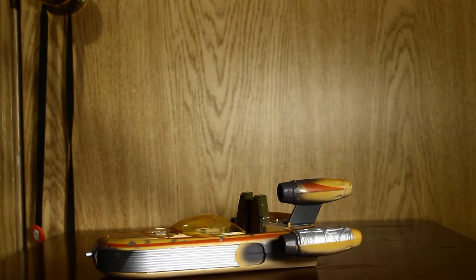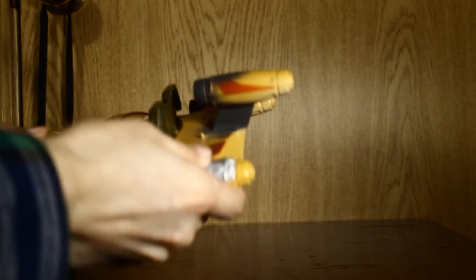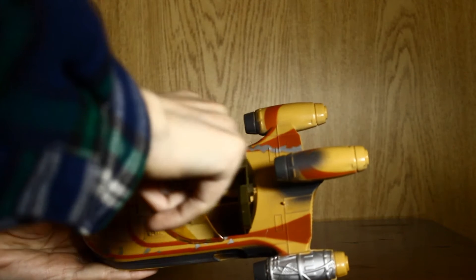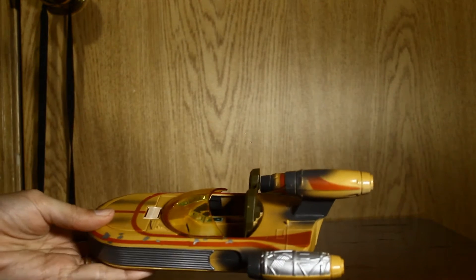I love this vehicle. It's one of my favorites. It's got a couple of things it can do. First, let's show the paint. The paint works amazing on this. I love all the silver parts where all the paint was supposed to have worn off.